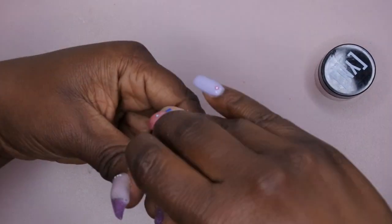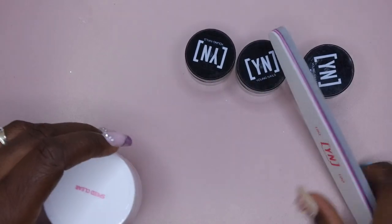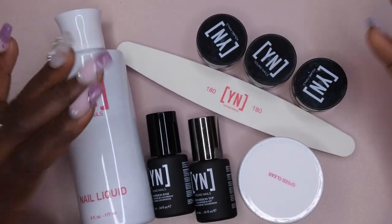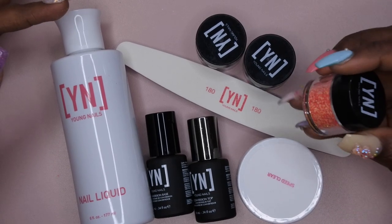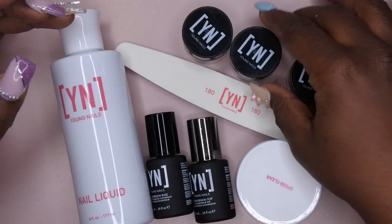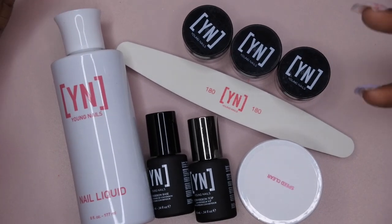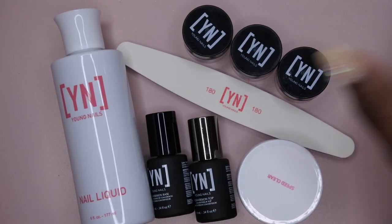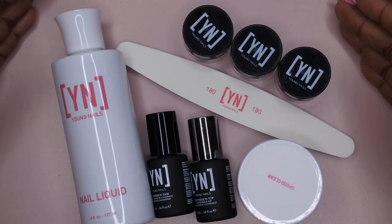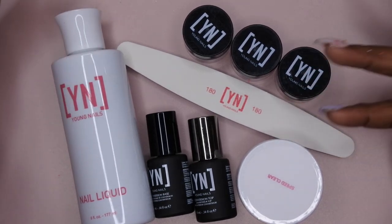Overall, I feel like the February grab bag was a little boring, so to speak. I hate to say that but there was nothing really too exciting in here. Out of all the items I received, I think the most exciting thing to me was maybe the fiery orange glitter. I follow Young Nails on YouTube and Instagram and I really love the company — I really love their products, they're very high quality, especially their acrylics. But I feel like Young Nails is a company that likes to play it safe, and I think they included safe items in this grab bag. These are the items included in the February grab bag, and it was valued at $35 with a supposed total of $75 worth of products.